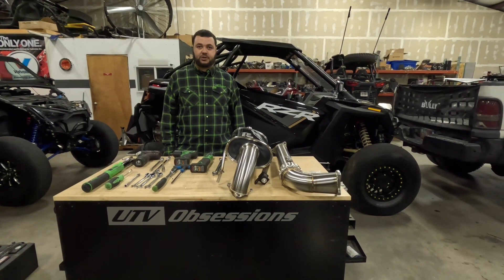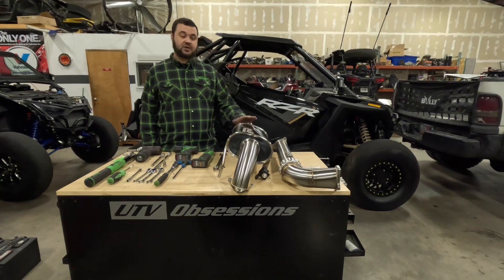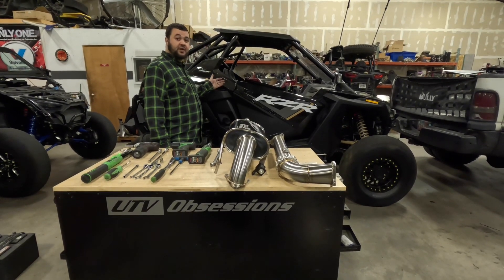Hey guys, this is Fred from UTV Obsessions. Today we're installing a Trill exhaust on this '23 Pro XP 2-seat.